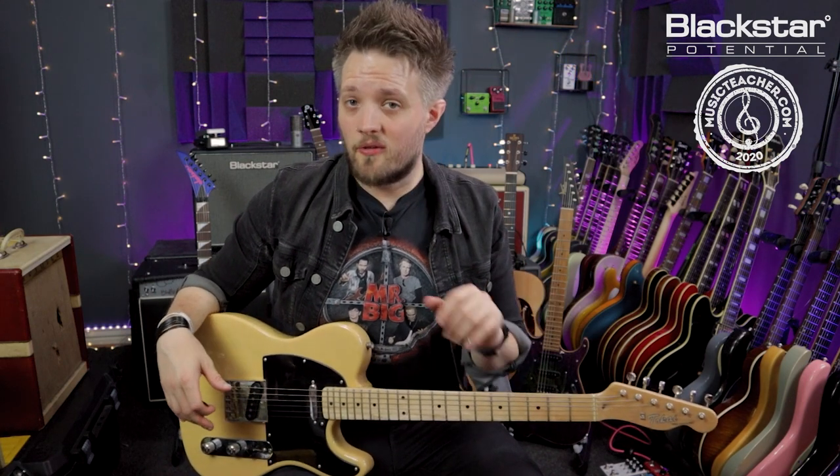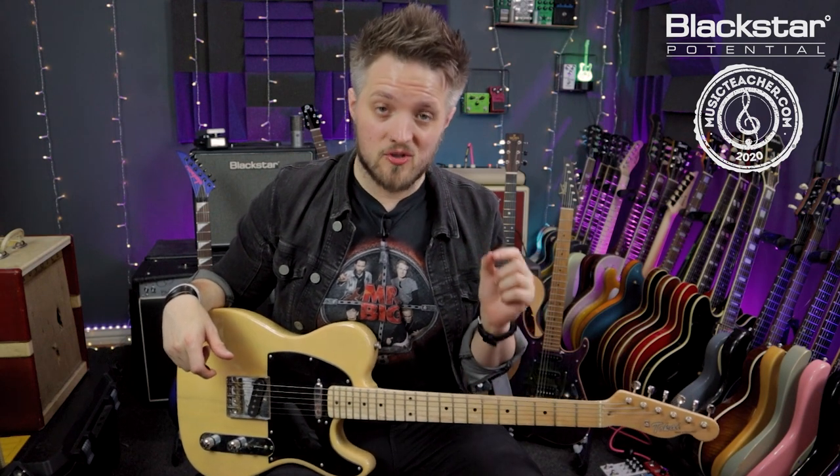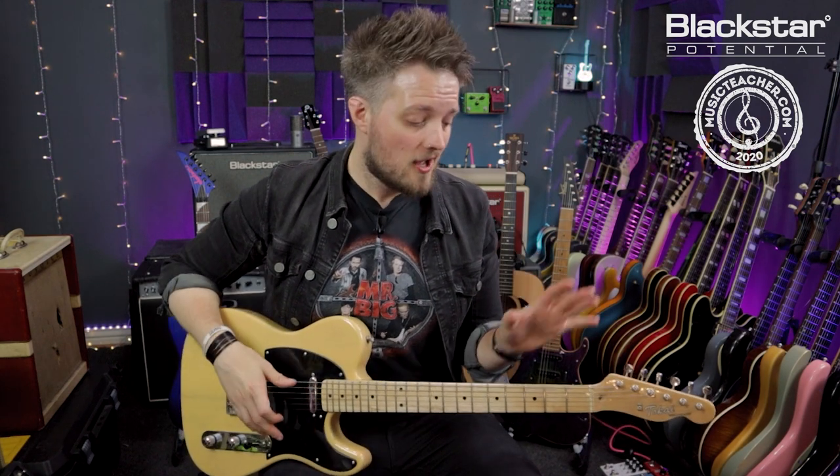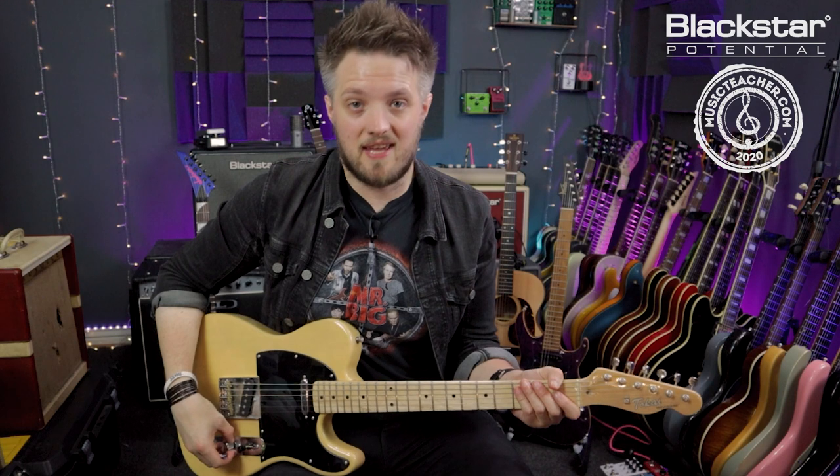If you've already checked out some of the other videos on the Blackstar channel about open and alternate tunings, you will know that an open tuning is when you tune the open strings of your guitar to those of a major chord. Today we're using open E tuning, where all the strings are tuned to the notes of an E major chord.